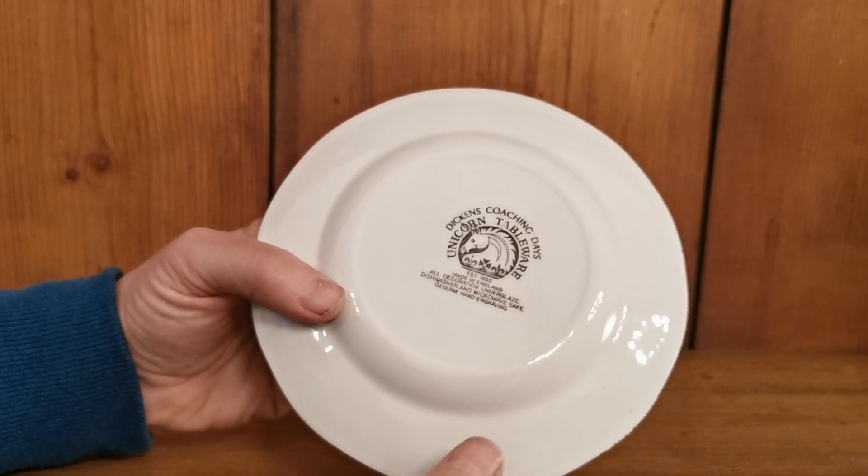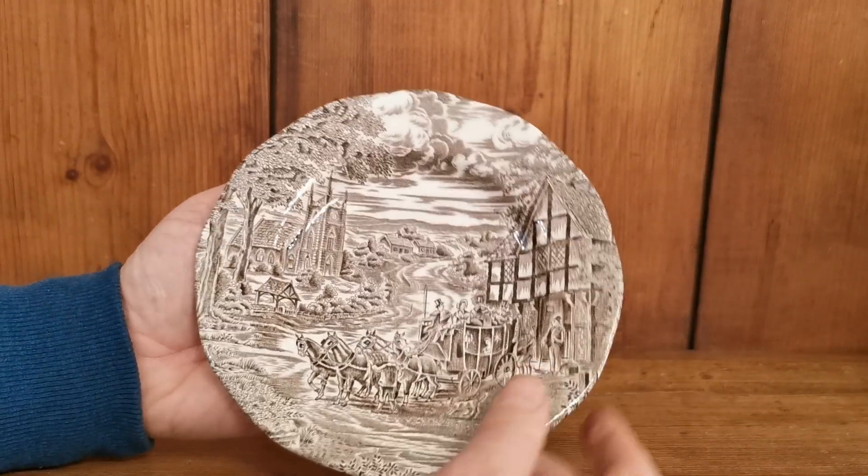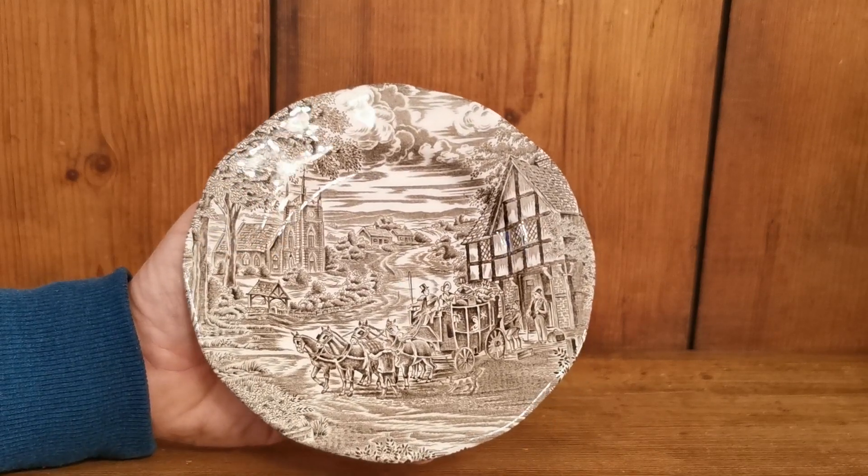So it dates these to about 20 to 25 years after the dinner plates that we've listed, but they're in very, very nice condition — 1970s, 1980s at the very latest.